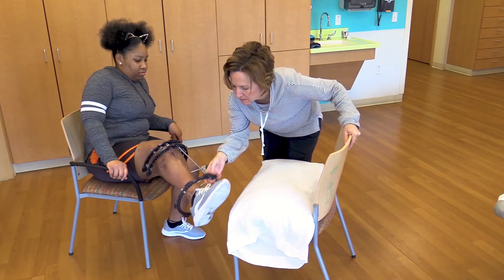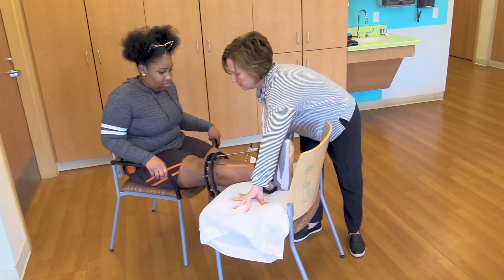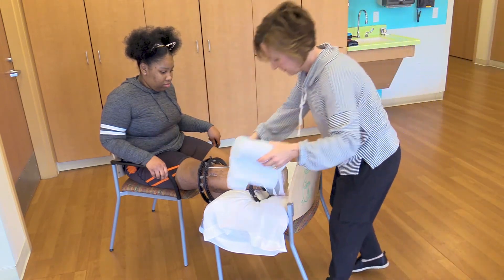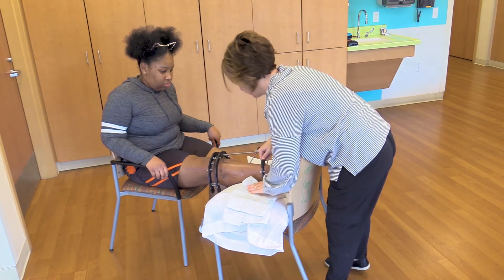These guidelines should be followed in bed, while in the wheelchair, and while in school with the leg propped on a second chair. Keeping the leg elevated while sitting for long periods of time is very helpful in reducing swelling as well.